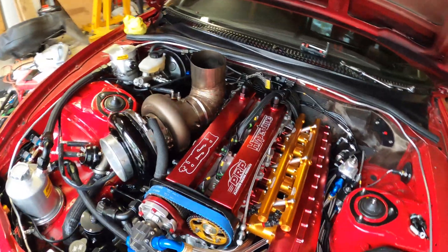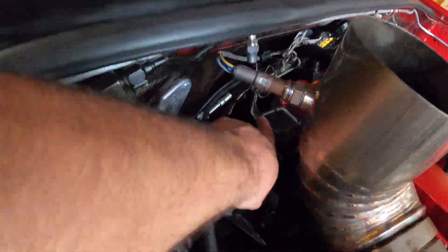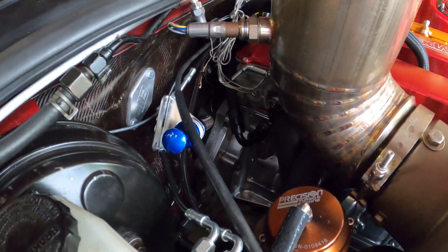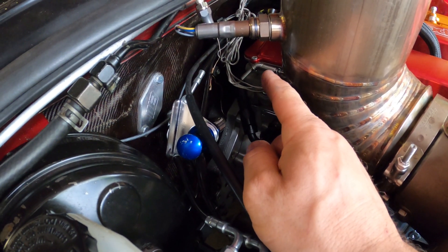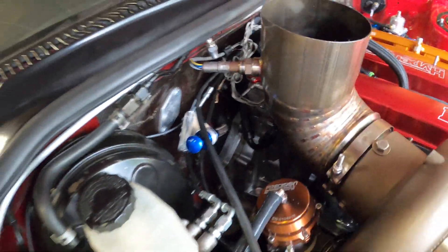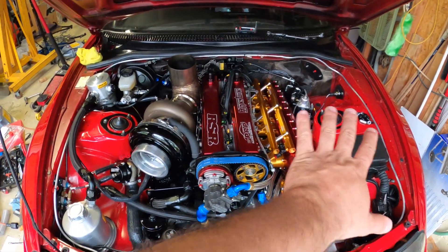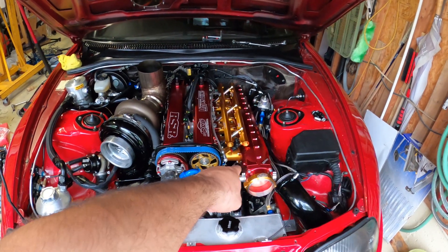I have a head temperature sensor back there — you can see this little skinny wire. That's for a head temperature sensor so in case the water pump stops working, the sensor will see the temperature rise on the engine even though the coolant isn't moving, and it'll shut off the engine. It's another Moltec failsafe.